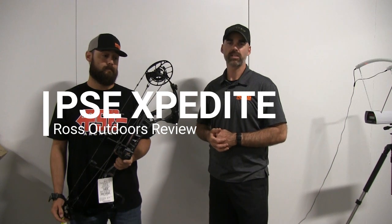Hello, I'm David Bennett today with Brian Young at Ross Outdoors. We're testing out the PSE Expedite. We've got this set up at 29 inches, 65 pounds, and we're going to be shooting a 383 grain arrow out of it today. Shooting it through the chrono to see what this baby will do.